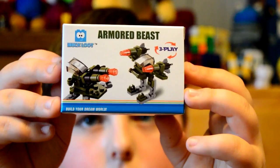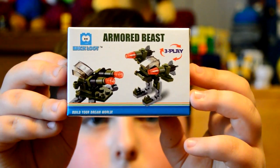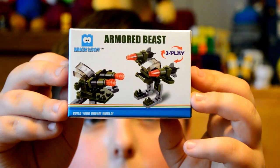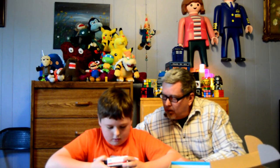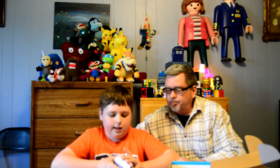Right here we have an Armored Beast. You can create three different models with it. It doesn't really have a description, but it just looks really cool. There's a bird kind of thing with those arms, like a robot, and a rocket-launching robot, and you can also make a vehicle — a rocket-launching vehicle.